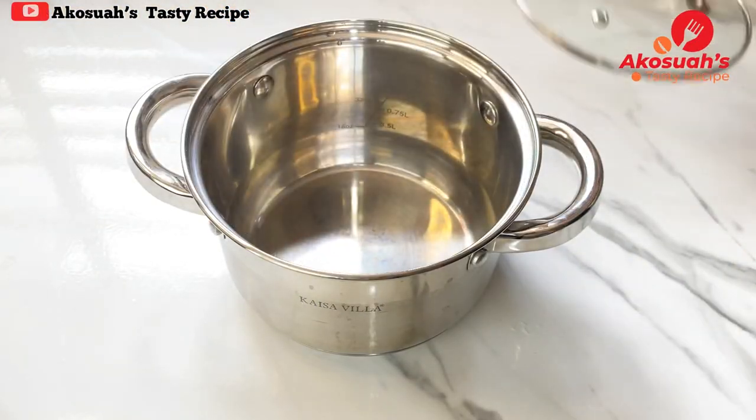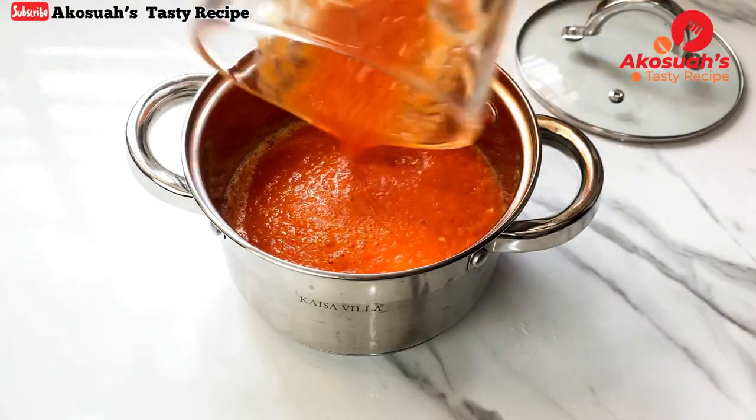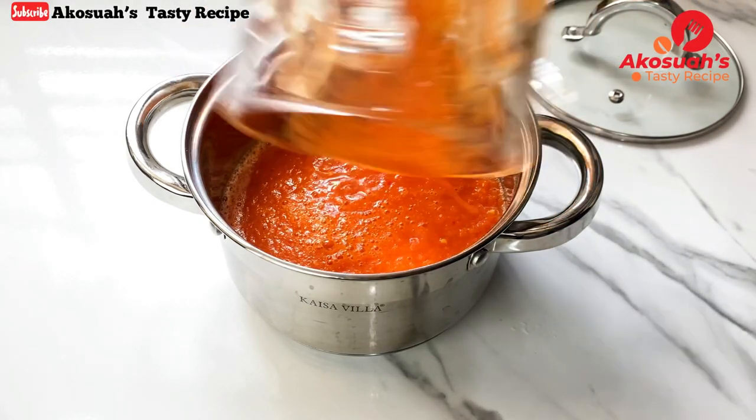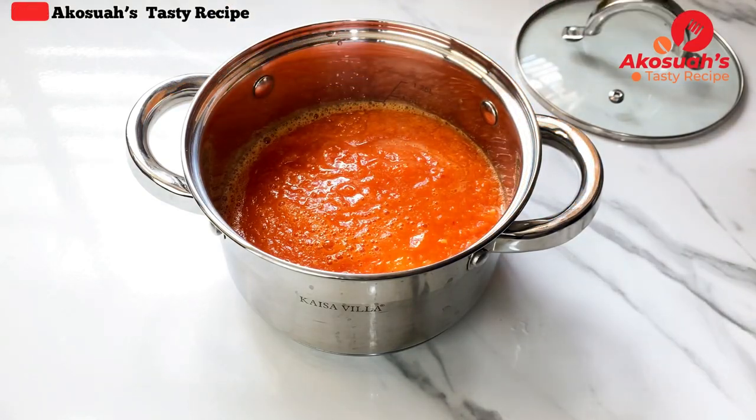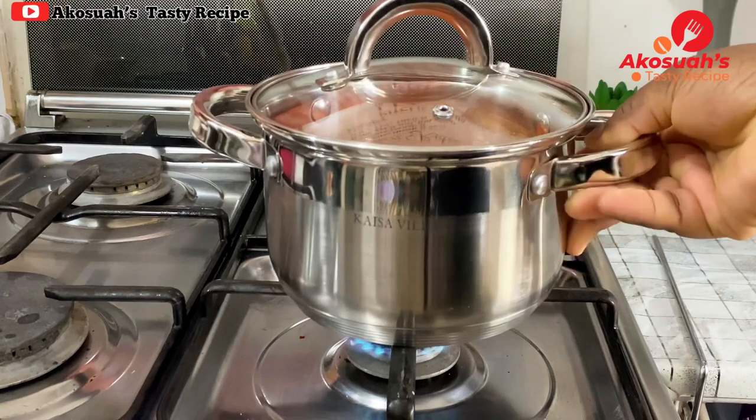I'll pour the blended ingredients into a saucepan and transfer it to the stove, allowing this to cook on medium flame until all the water has evaporated.